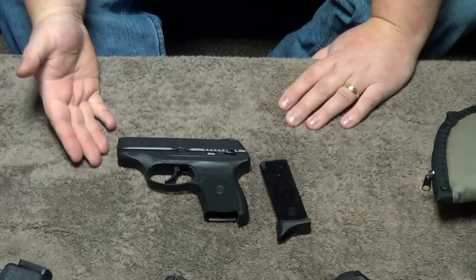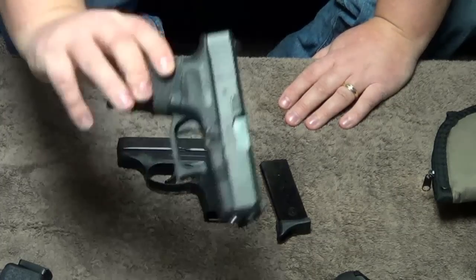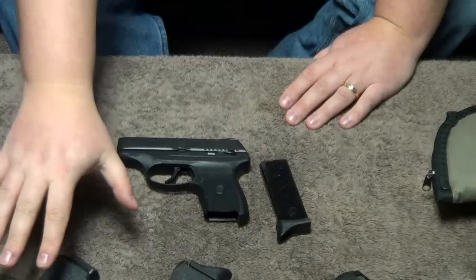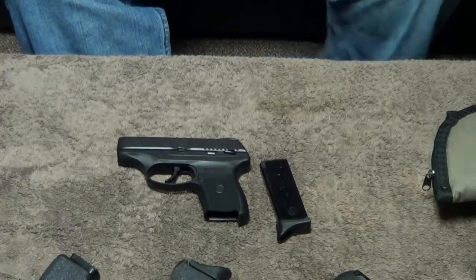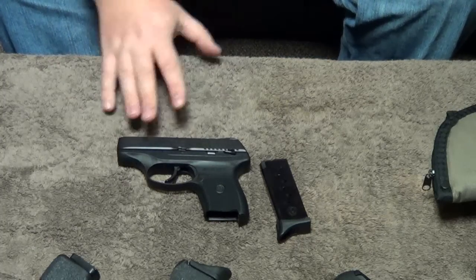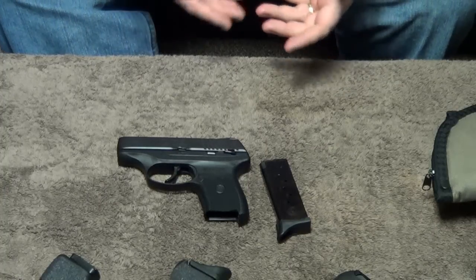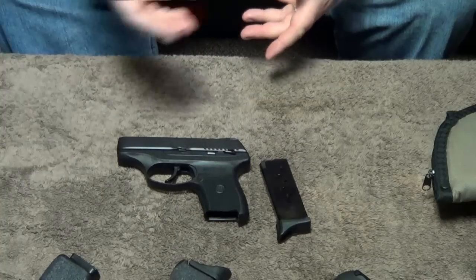This is a 9mm subcompact, falls into the same category as the Glock 26, the Kahr CW9, and the CM9. We're going to be doing some comparison videos between the CW9, and I believe we already have one out between the Glock 26 to show features. This weapon has some really unique features that a lot of the subcompact guns don't. And if you're new to carrying a weapon and you've decided to become an armed, responsible citizen, this gun may have some attractive features that you may like.